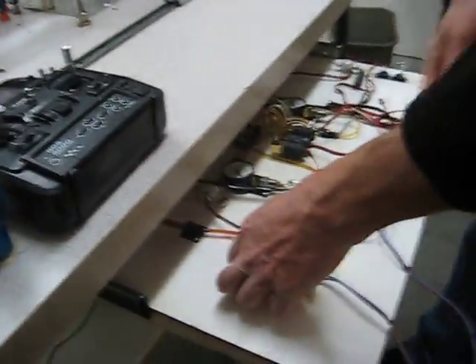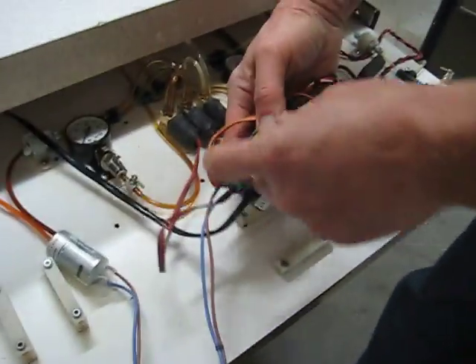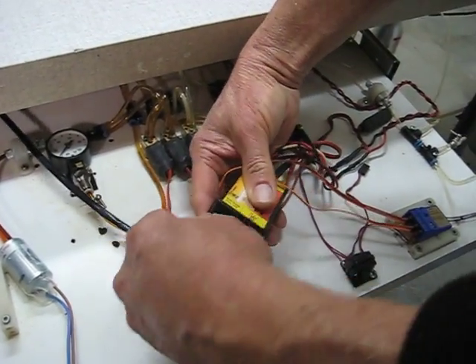On the accessories tray there's a fuel pump. It has a cable that connects to the ECU — the electronic control unit. It is a specified fuel pump and the connectors are polarized, so they can only go in one way.